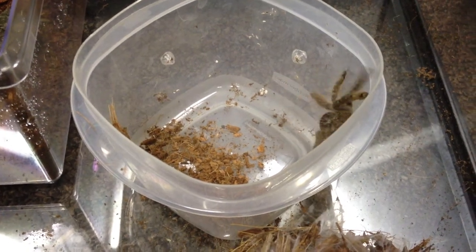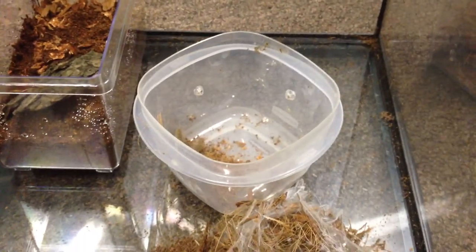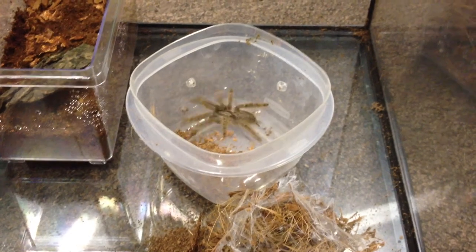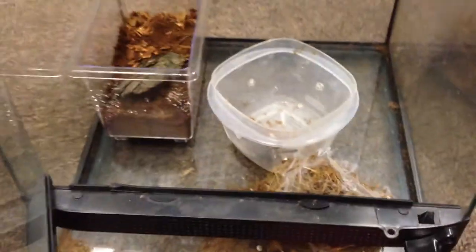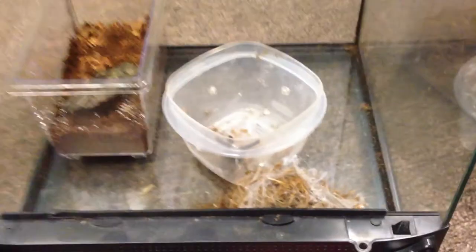Hello everyone, how you doing? This video is rehousing my H. Maculata — as you can see he was moving around there, he or she. I just got this guy from someone and he's moving around a lot right now, probably because my voice is echoing. I have it on the side of this ZooMed container.